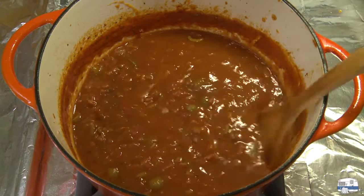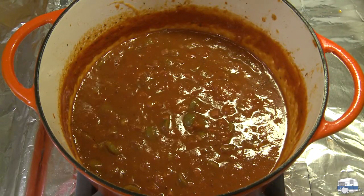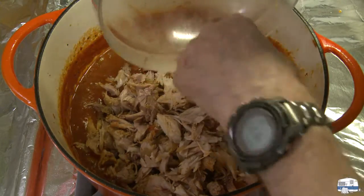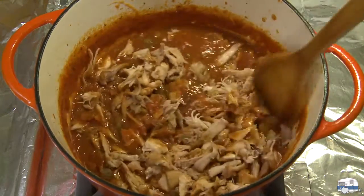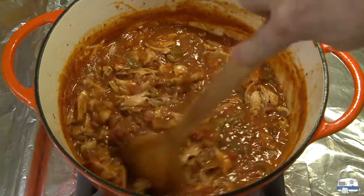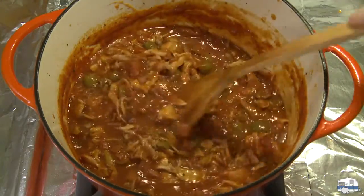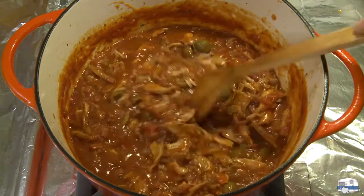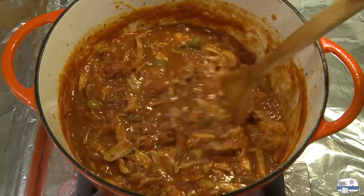I brought the heat back up on my sauce after I stirred in the salami. I'm going to add the rabbit meat I just shredded. From the pieces I had, there was probably enough from two whole rabbits — about two and a half to three pounds, or 1.1 to 1.4 kilograms of rabbit. I'm going to bring the heat up until it comes to a simmer and then simmer for another 10 minutes. I may need to add a little bit of water.